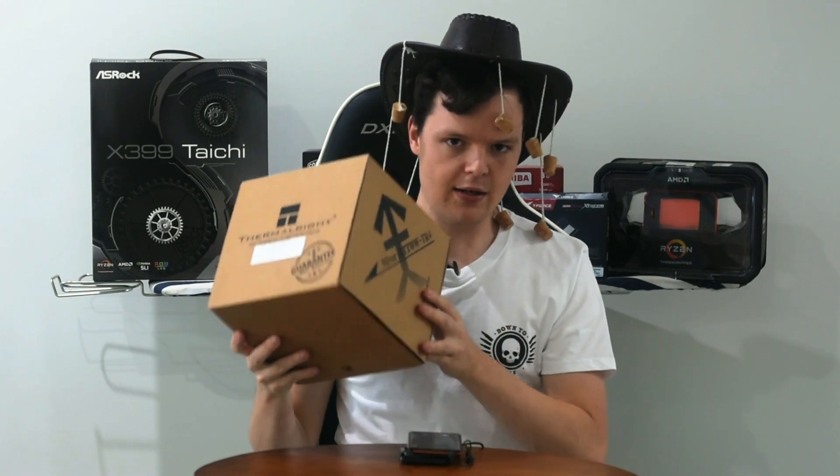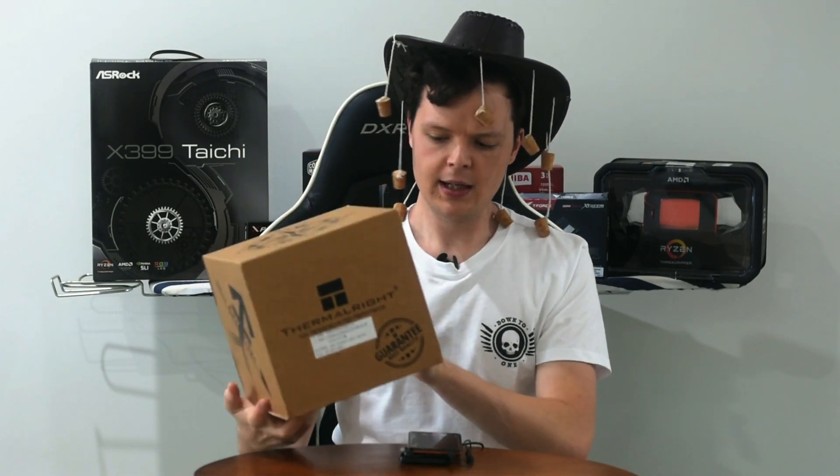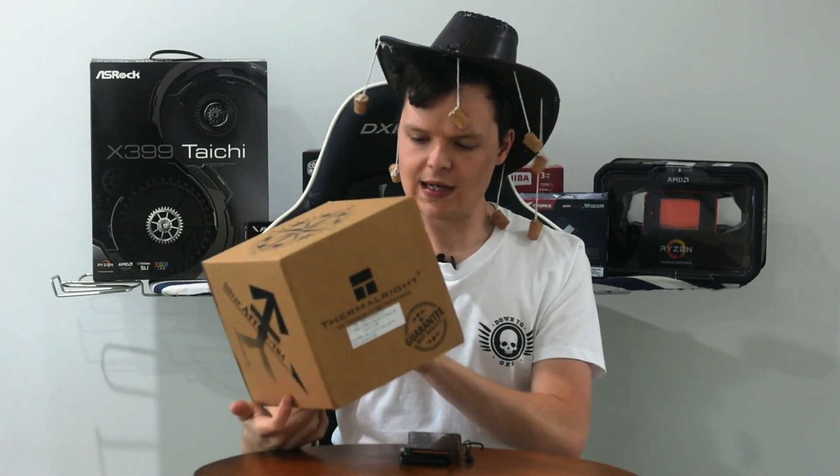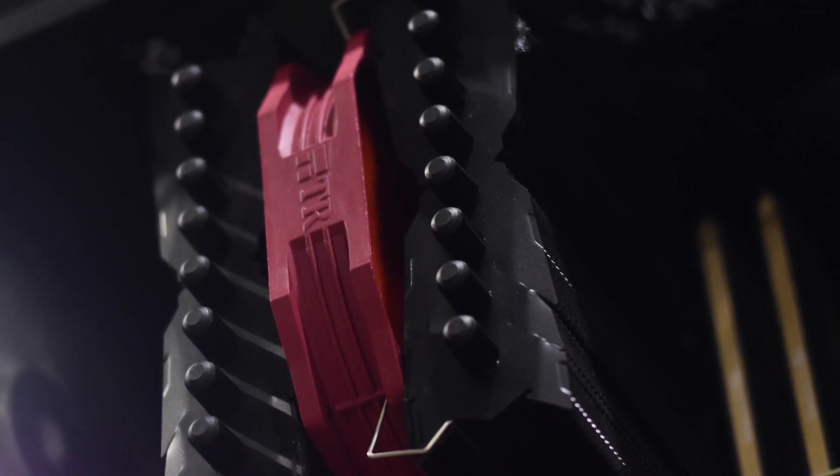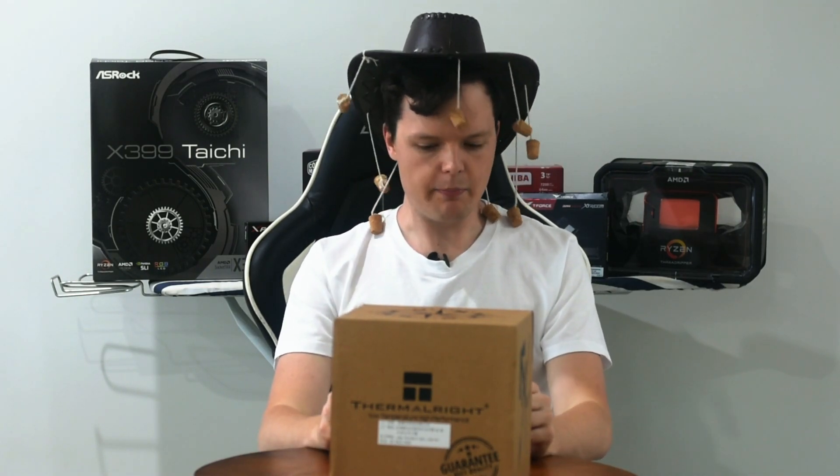It is the highest rated air cooler for Threadripper — over 300 watts TDP it's rated for, and you can see why. It is a beast of a cooler with two big fan stacks, lots of heat pipes, and a massive heat sink. The heat sink not blocking the PCIe slot is a big bonus.